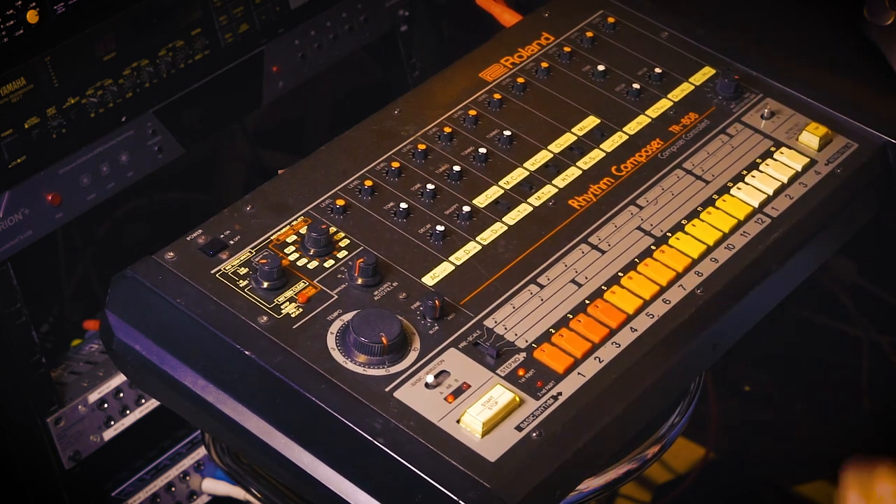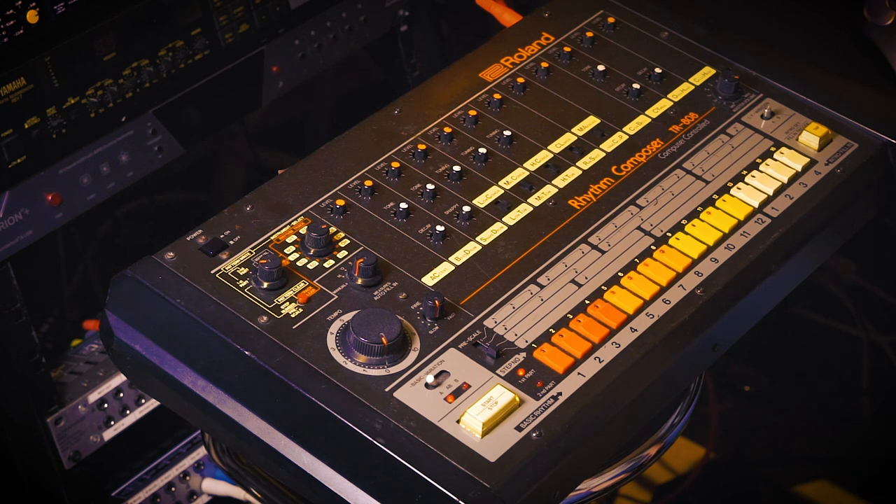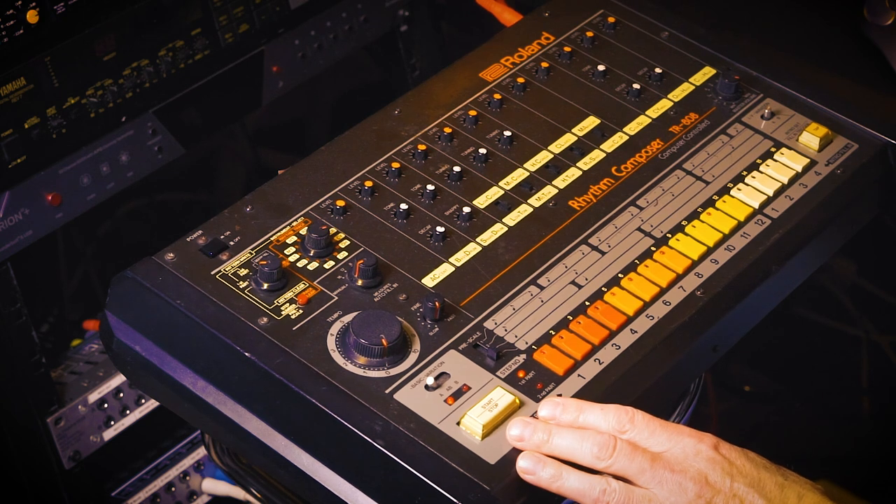And of course, what makes this track come alive is those long reverb tails, and those 16th note delays that are panned left and right, alternating. And this is where the magic happens.